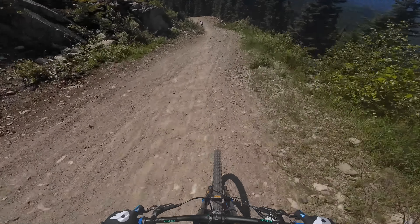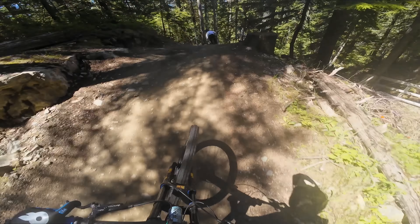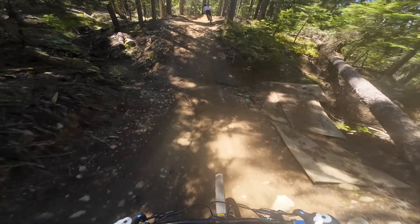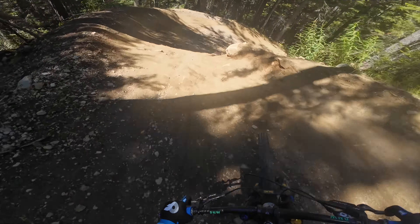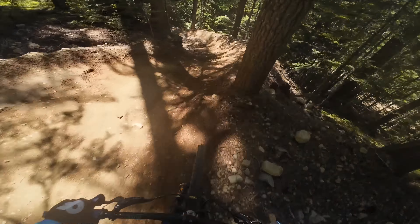We're just riding the downhill stuff today. Quite a flowy trail this. The bike sticks to the ground like glue — the traction is incredible. Max going out wide — that's why I went inside. Just getting used to what it's capable of.